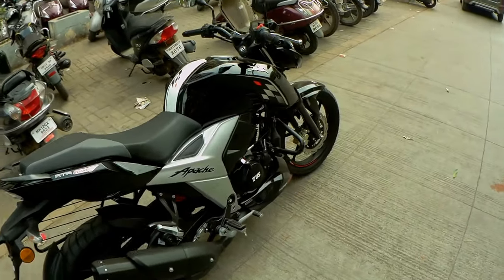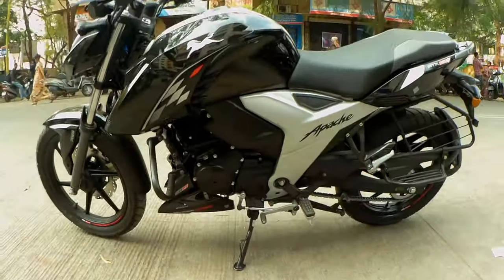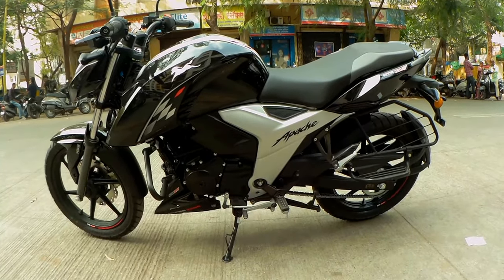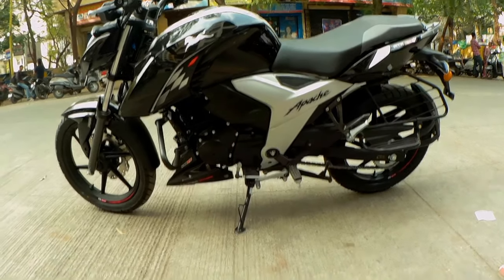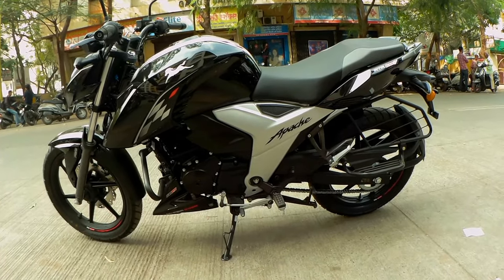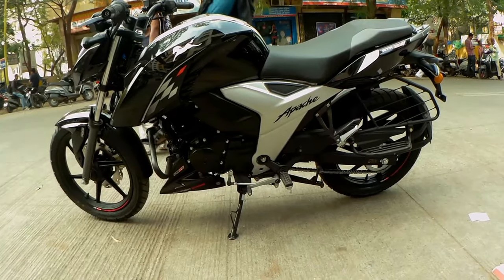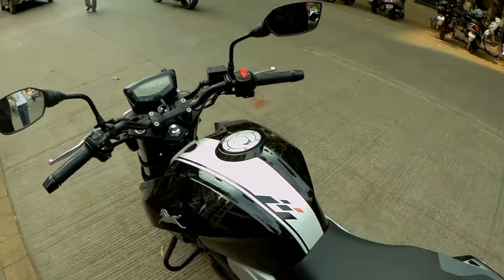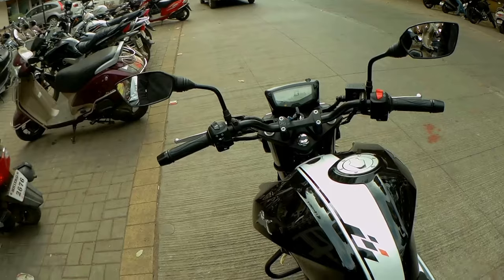This is a 160cc bike with a lot of power. Previously you got 16.17 PS, but the power has been slightly reduced to 16.02 PS now. The torque has similarly been adjusted from 14.8 Nm down to 14.12 Nm. Despite this reduction, the company claims you will get 11% better fuel efficiency because of this change.